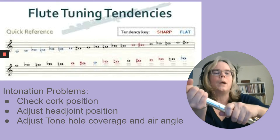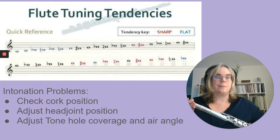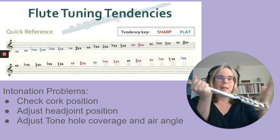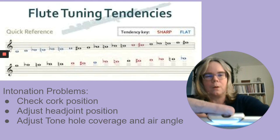If you're having to pull the head joint out more than half an inch to get in tune, something's wrong with the way the student is playing or with the cork. A smaller instrument is higher — think of the piccolo — and a longer instrument like a bass flute or trombone is lower. So if a flute player is playing too flat, push the head joint in to make the instrument shorter. If playing too sharp, pull the head joint out a little to make the instrument longer and lower the pitch. You also need to adjust tone hole coverage — more coverage makes the pitch flatter, and uncovering more makes it sharper.